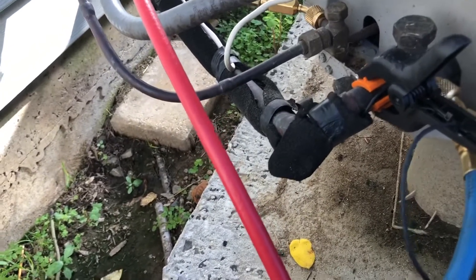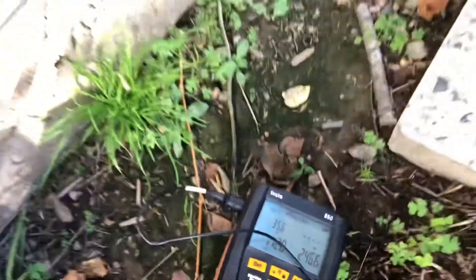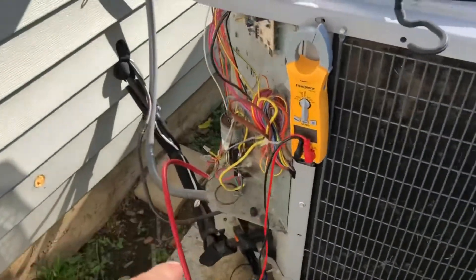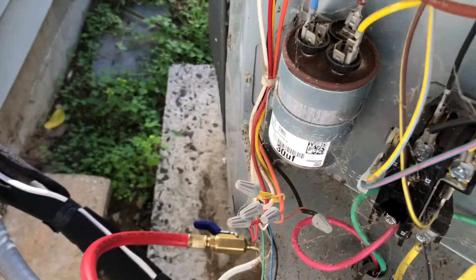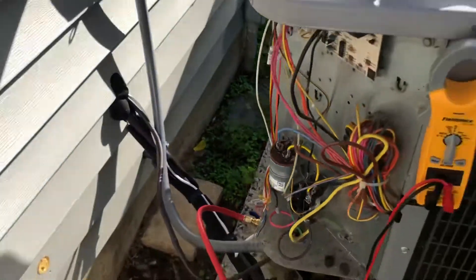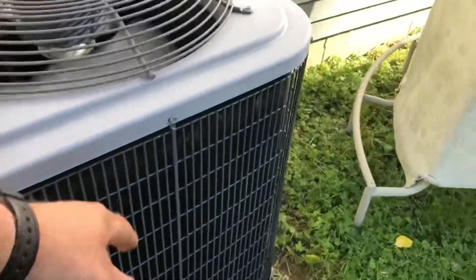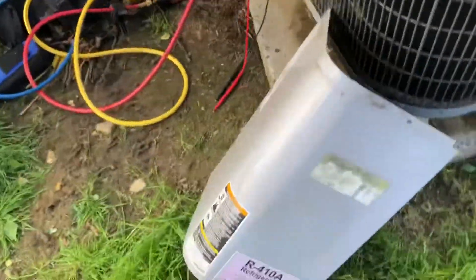Let me let this run a little while now and see what I can get my superheat down to. I'm gonna give it a little refrigerant - I got a 35.6 superheat. I'm gonna change out this contactor, swap out the capacitor - I didn't check the capacitance but while I'm here. I'm gonna go over with the homeowner, clean this coil for them - it's a disaster. I'll try to get them cooling, it's R410A like I said.